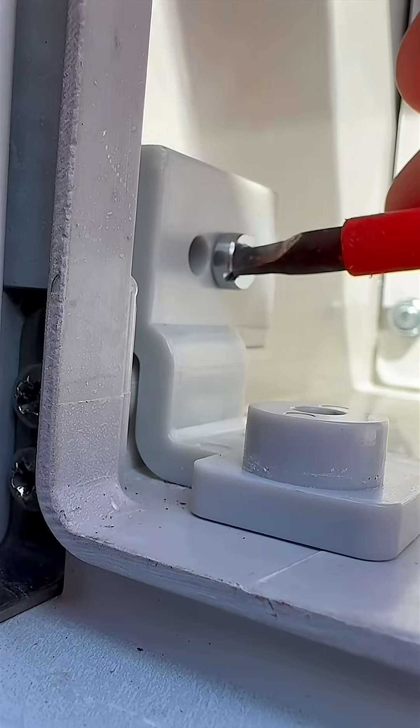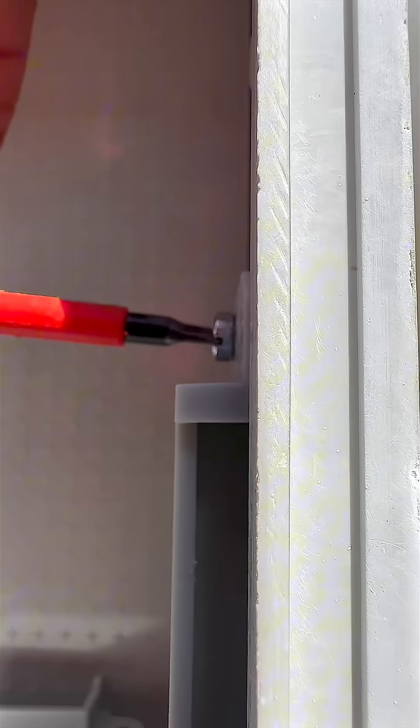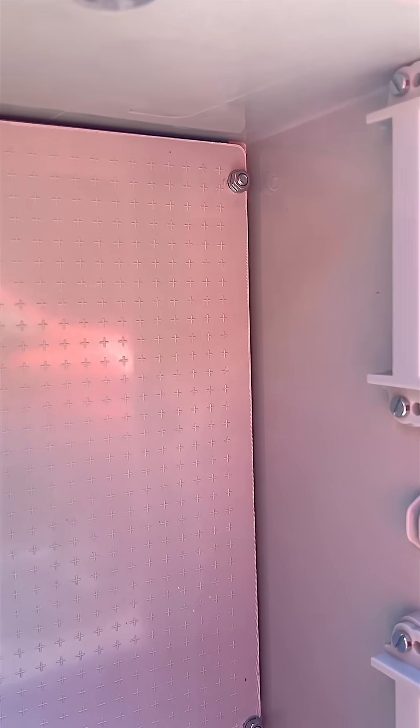Inside you'll notice one important absence: no internal support struts getting in the way. The structure is rigid enough not to need them, which means more usable space and cleaner installs.